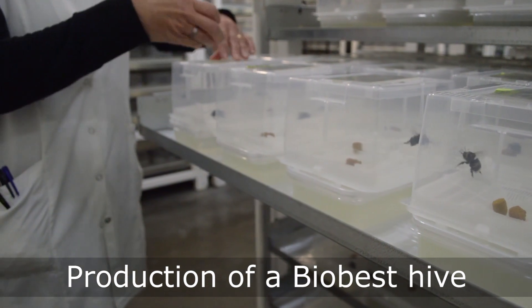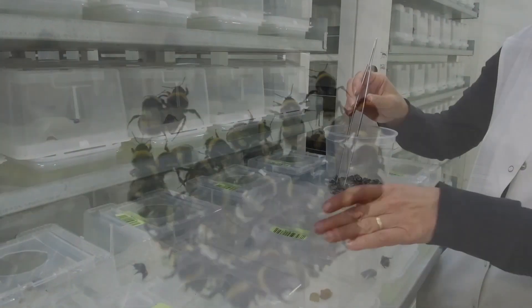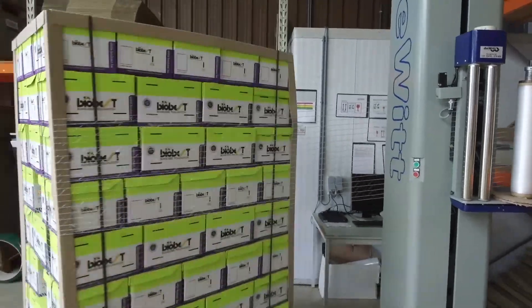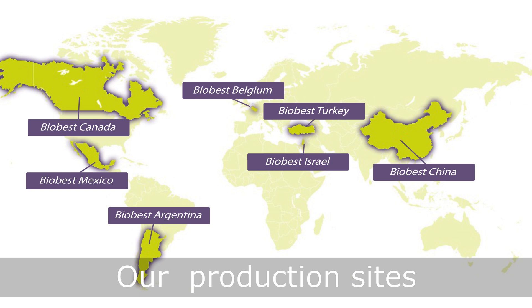It takes 11 weeks to produce a bumblebee hive in our quarantine's climate rooms. The outer cardboard box is added just before delivery. We produce different bumblebee species at a number of production locations close to the market.